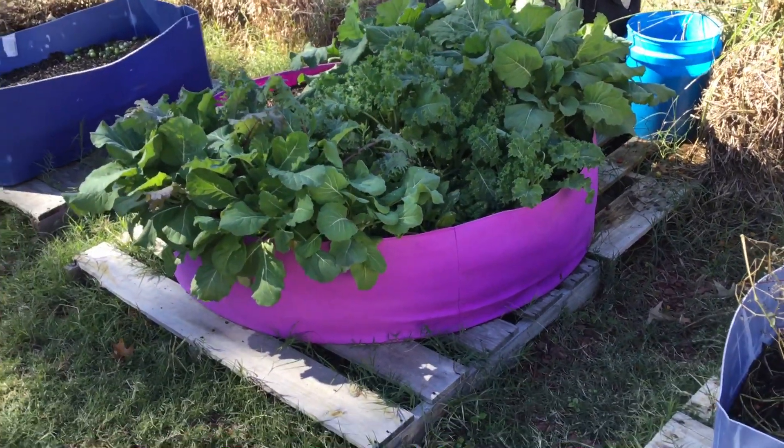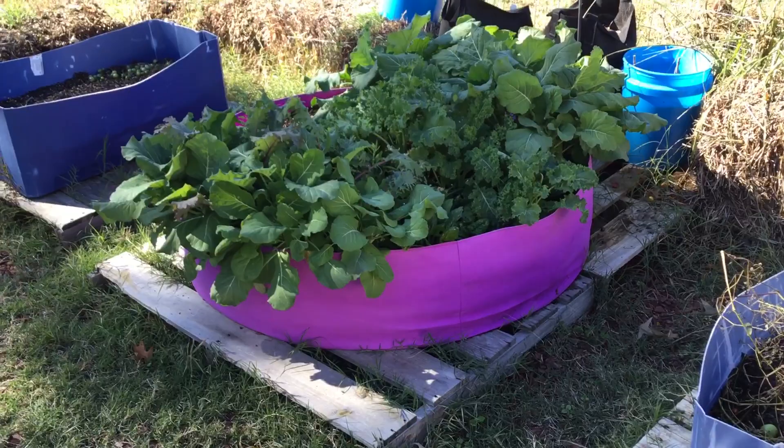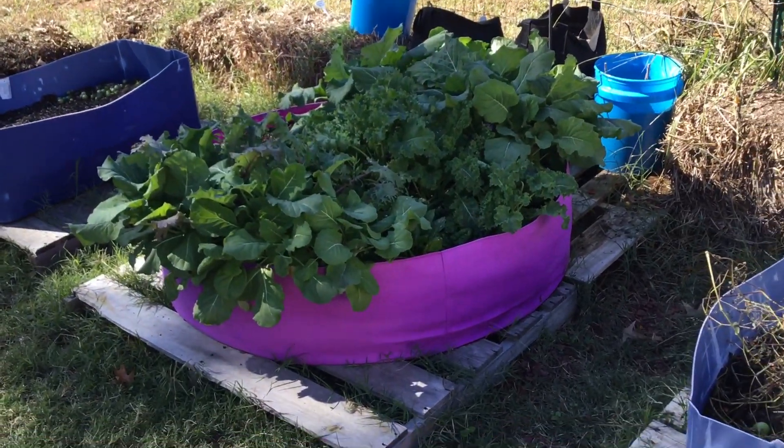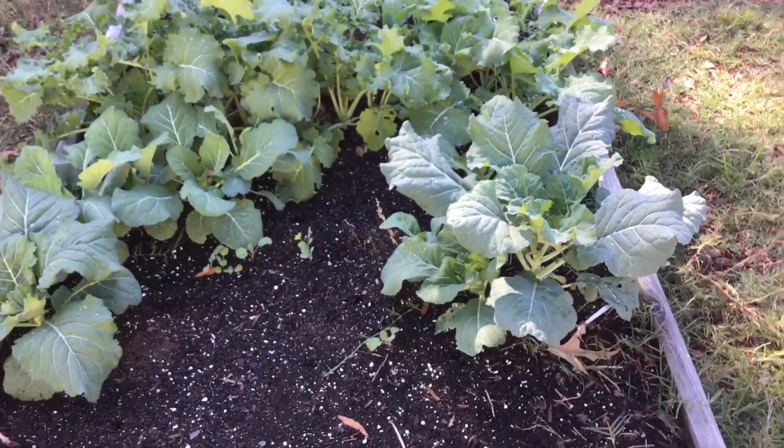This is my other grow bag. I love this grow bag — you could put some of everything in here, it is huge. You guys need to run and get yourself one.